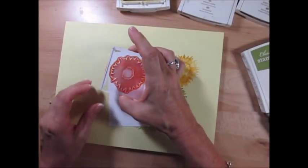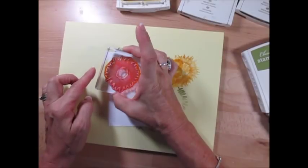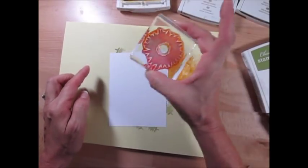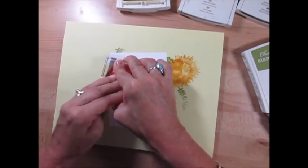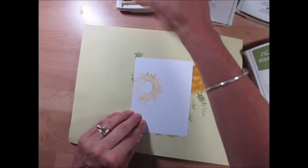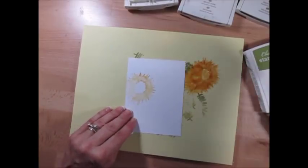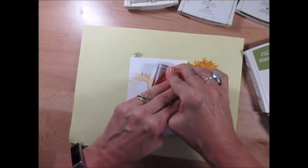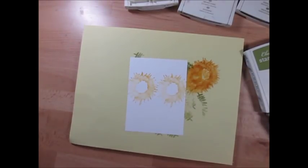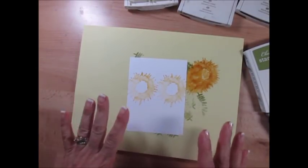Stamp off and just go off your paper a little bit. I want it a little bit lower — the other one was too high. Then I'm going to come back, stamp off, and stamp right here. So now I've got this part done — that's the first layer.